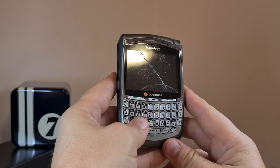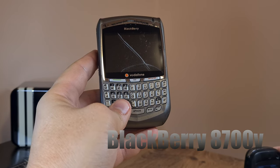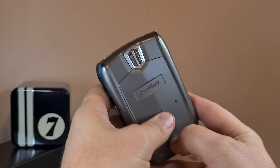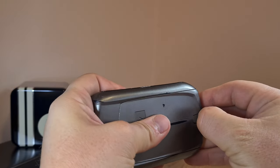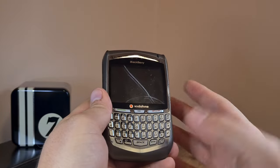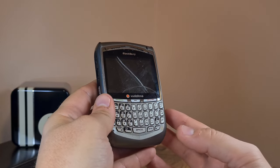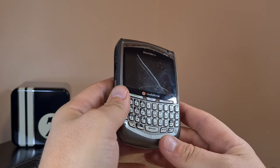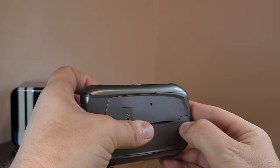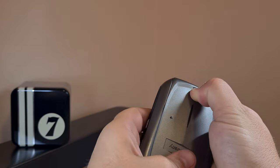This thing is called the BlackBerry 870v, and I don't really know why it's called that, because when I search online for this model it shows a different fascia and shape altogether. It's also known as the 8707 or the 8700v from Vodafone.